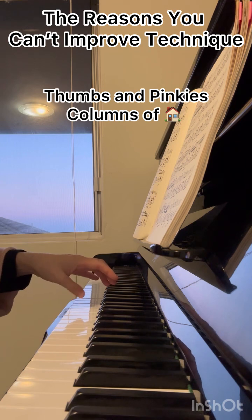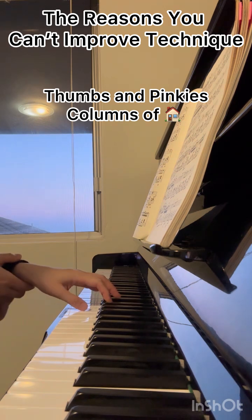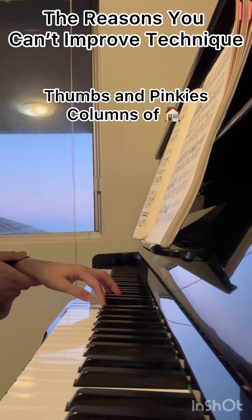Make sure your thumb is always relaxed and you're not holding any tension. Keep your thumb perched and straight, and practice with the second finger. Make sure you have a dangling wrist — not moving up and down. Keep your thumb perched.